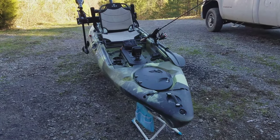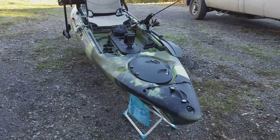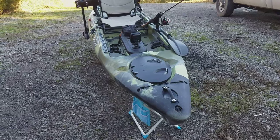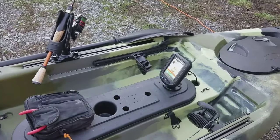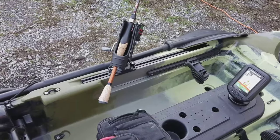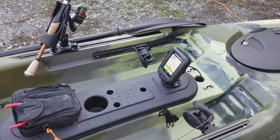Making a little video of my Vibe Sea Ghost. It's a work in progress but it's going to kind of show where I'm at at the moment on it. Just did the fish finder and did the rail blazer like that so far.